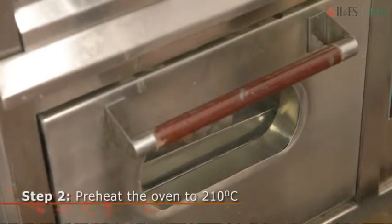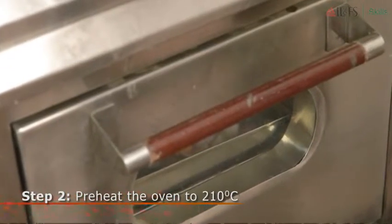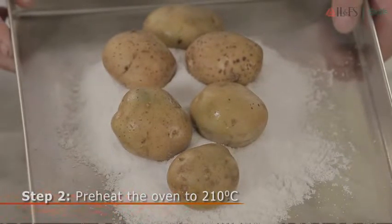Set your oven to 210 degrees Celsius and allow it to preheat. This way, your potatoes can start cooking as soon as you put them in the oven.